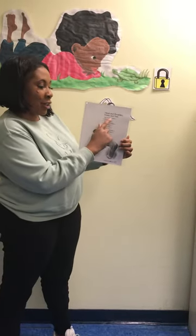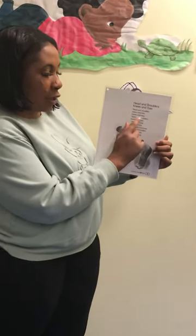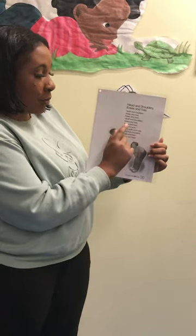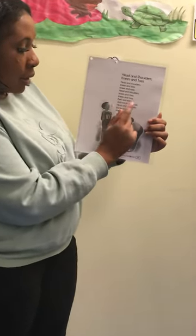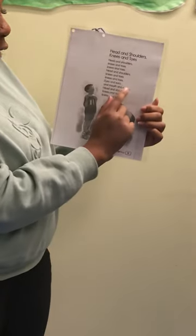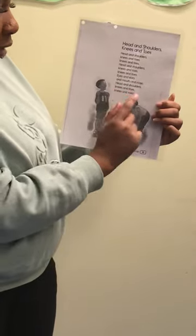Head and shoulders, knees and toes, knees and toes. Head and shoulders, knees and toes, knees and toes. And eyes and ears and mouth and nose. Head and shoulders, knees and toes, knees and toes.